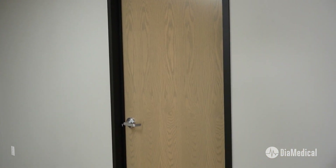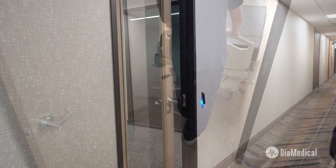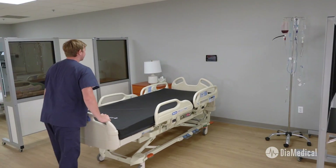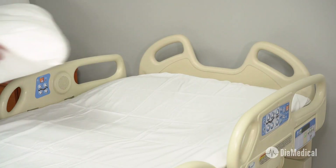DIA Medical understands that many schools do not have freight elevators or wide doorways that easily accommodate hospital beds. If that's the case, our white glove delivery team can safely get your new hospital beds wherever they need to go and remove all the packing materials afterward.